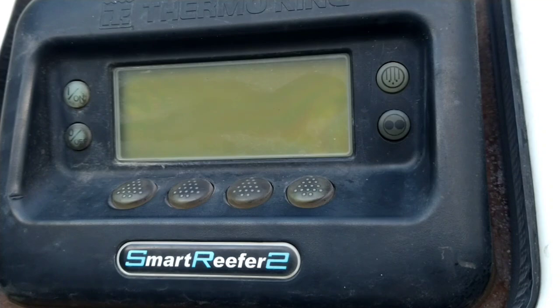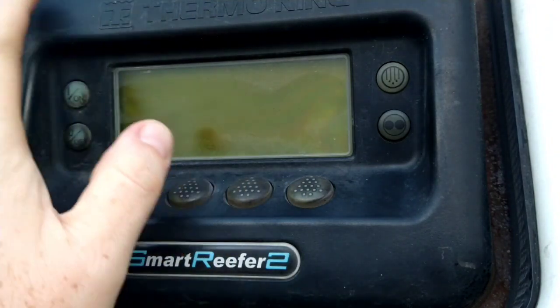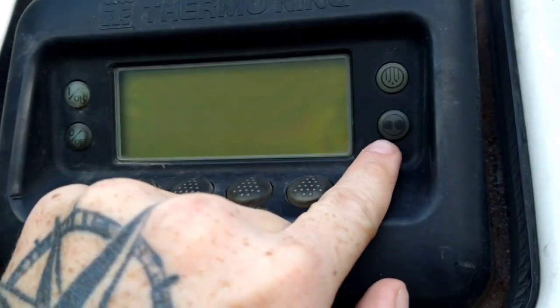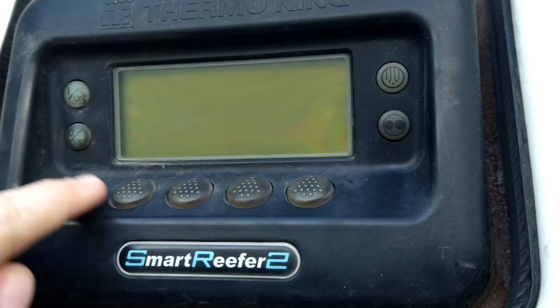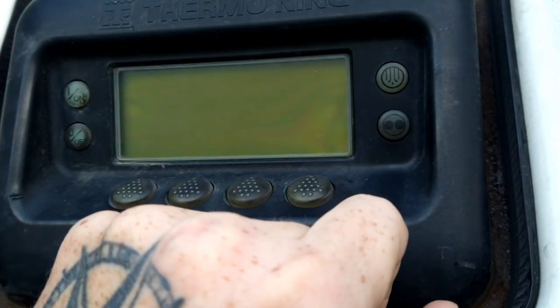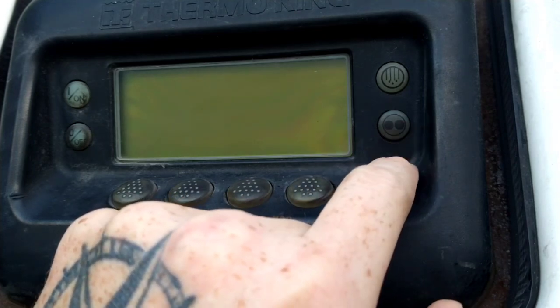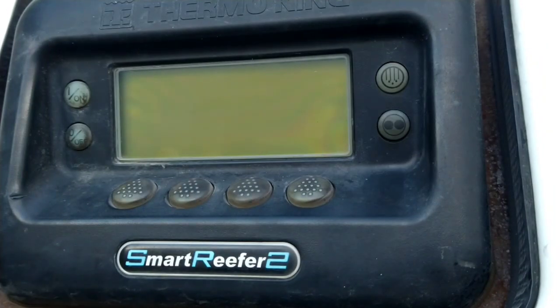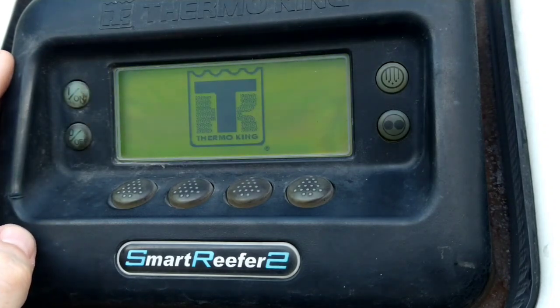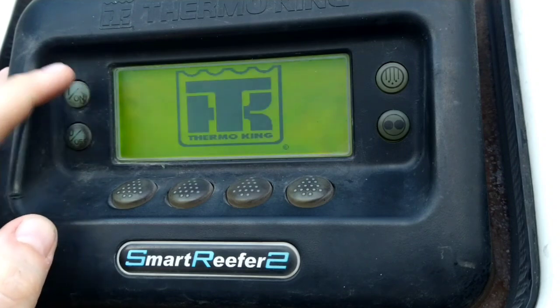Let me go over this reefer unit — this is a ThermoKing unit; a Carrier unit is set up very similar. This button here is start-stop: when it's on continuous run it will run and hold a certain temperature the whole time. If you hit this button it turns it to cycle mode — on a Carrier unit it just says 'start stop.' In cycle mode it'll cool or heat to a set temperature, cut off, let the temperature rise a few degrees, then cool back down. It just keeps cycling.